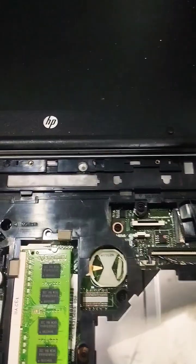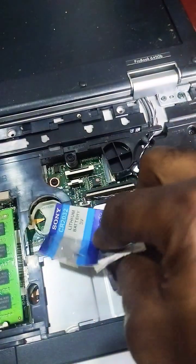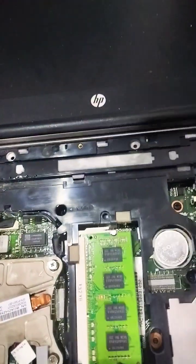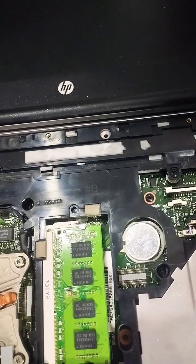I'll remove the old CMOS battery and place the new one in well. I've placed it well — thanks for watching, guys.